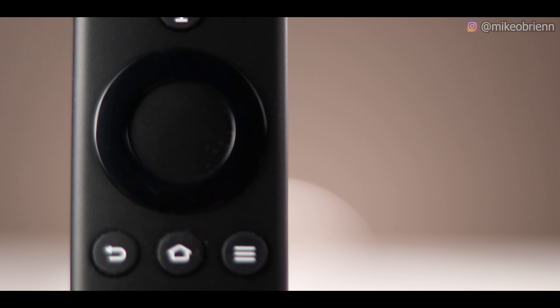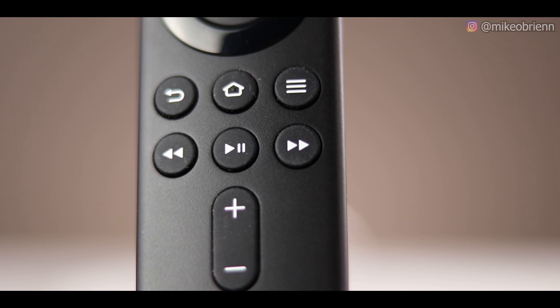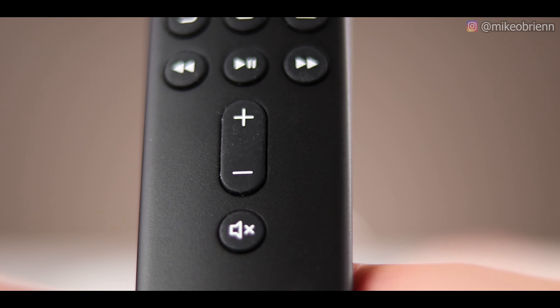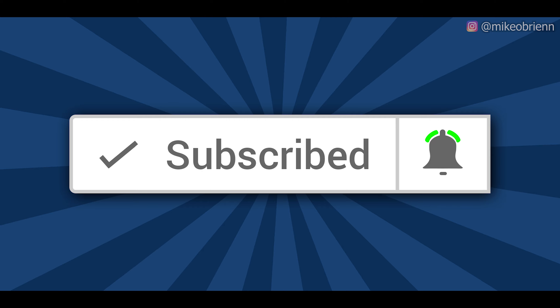Below that we have your basic back, play, and forward — nothing really spectacular. And then we have the volume up, volume down, and the mute button. That controls the sound output on your TV, or if you connect this to whatever soundbar you have. Also, I will be reviewing Disney TV when it comes out, so if you're interested in that make sure you go down and click the subscribe button and the bell icon so you don't miss that video.